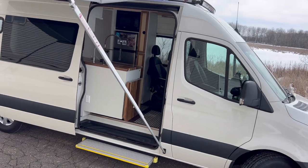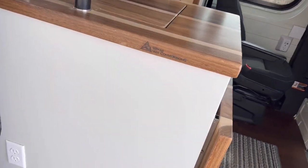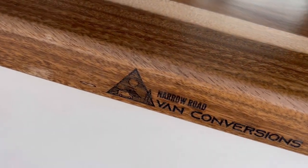Well, thanks for coming along on this walkthrough with us. If you're interested in buying one of these vans or having a custom-built van done, email me using the link below and I'll be sure to get something out to you. This is Eric for Narrow Road Van Conversions — thanks for coming along and we'll see you next time.